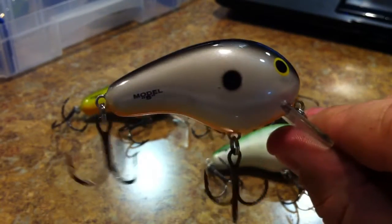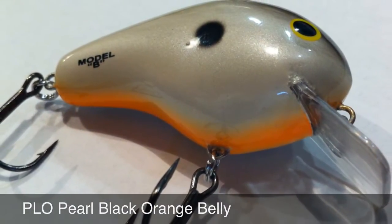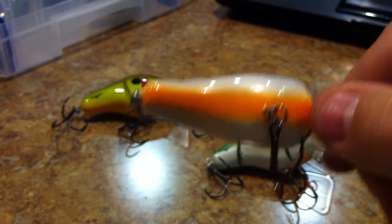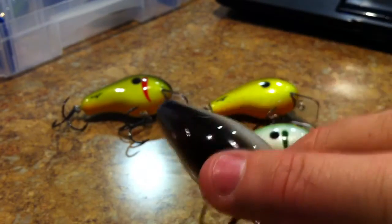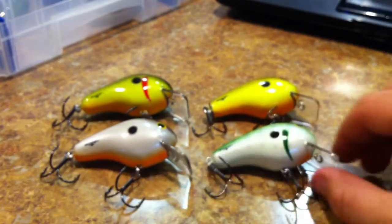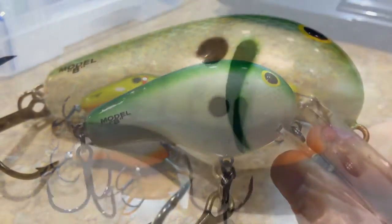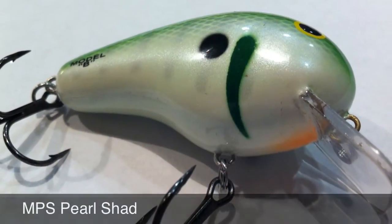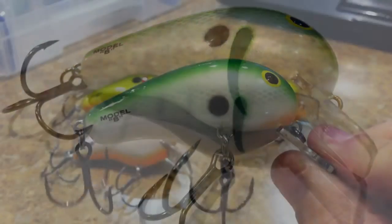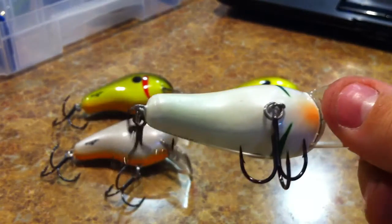Pearl Black Orange Belly — like the other one, it's got the orange belly and black back, just like in the name. Last but not least is Pearl Shad. Pearl Shad's got that green back with the pearl belly.